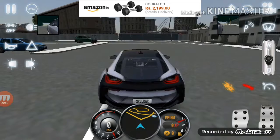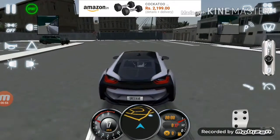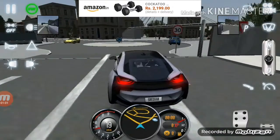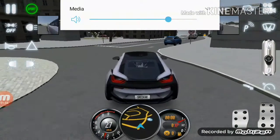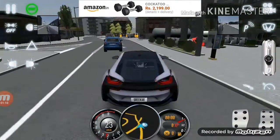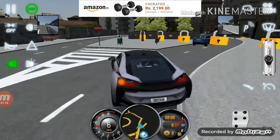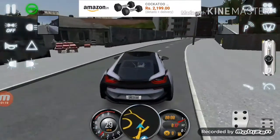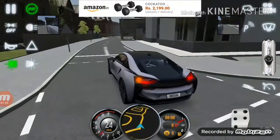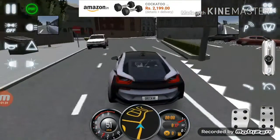Now I'm going to go very fast and test its speed limits and driving limits. It sounds good. As you can see the car is very good. It dips a lot. The pickup of the car is very nice.